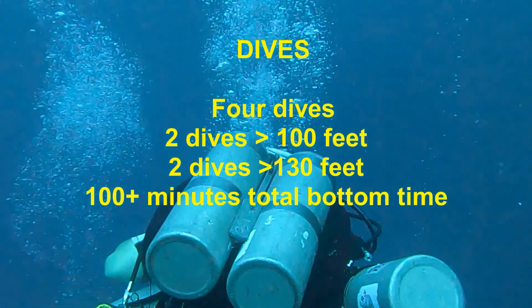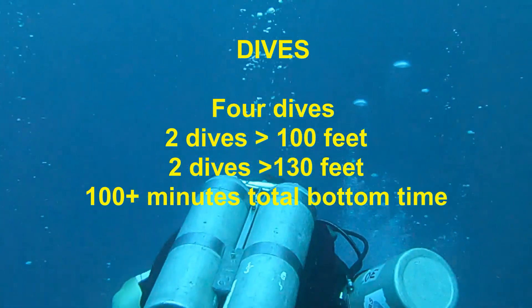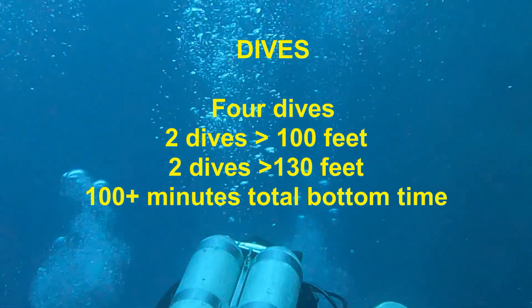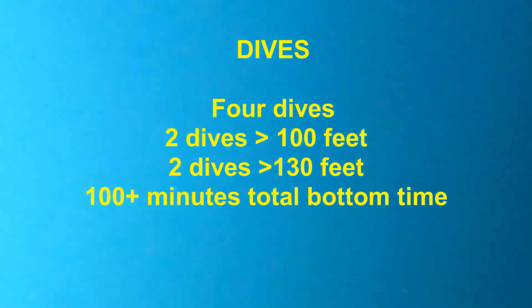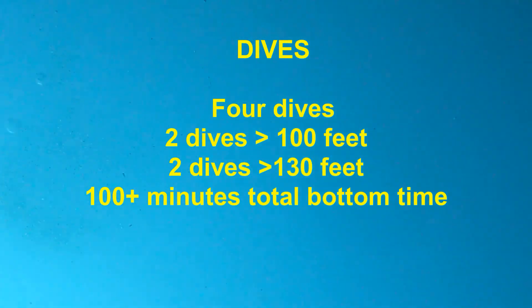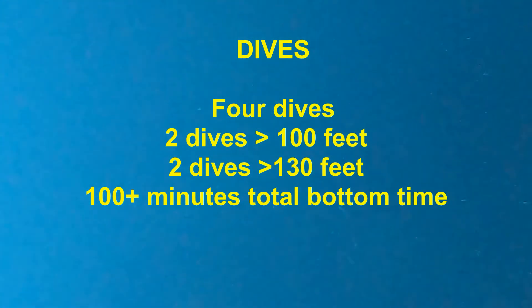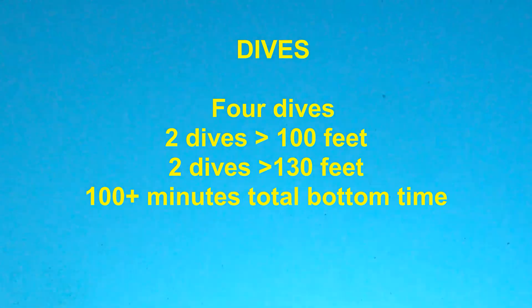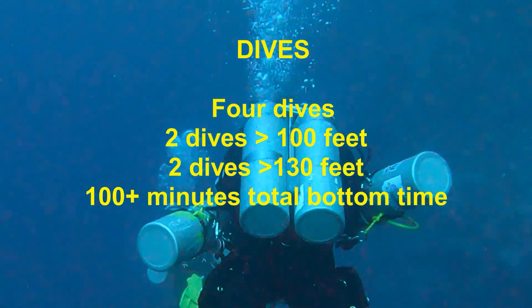The course consists of a total of four dives; all must be conducted at a depth greater than 100 feet, and two of the dives must be conducted at a depth greater than 130 feet. You can, for example, do four dives all greater than 130 feet. The bottom time for all four dives must be at least a total of 100 minutes, which is quite easy to achieve, as a single decompression dive with two decompression cylinders could easily take 50 minutes by itself.